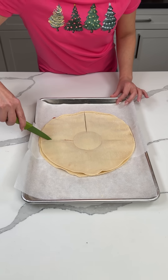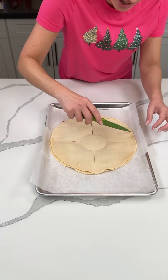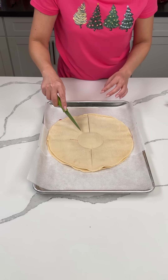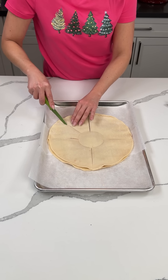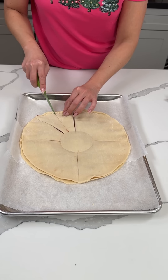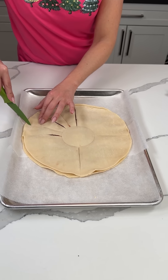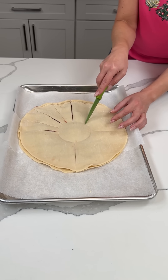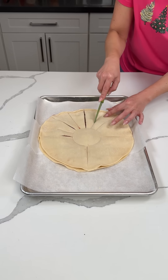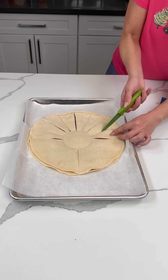We're cutting into four, just like that, as best you can. Perfection — if you're perfect, great, but I'm not. Then each one of these sections we're gonna cut again — each quarter is gonna have four little cuts. Bridgie helps me out when I lose my words!